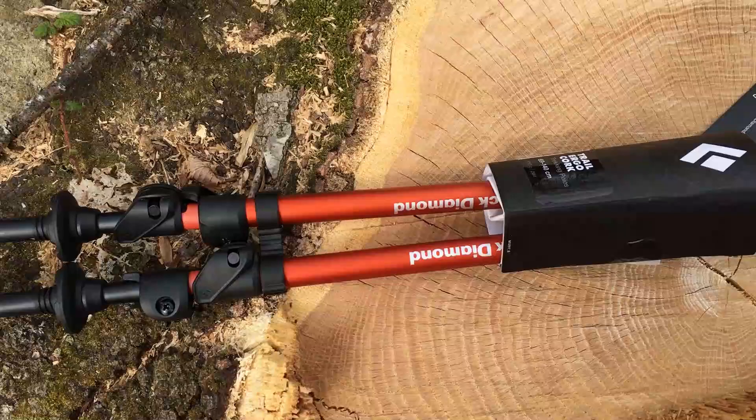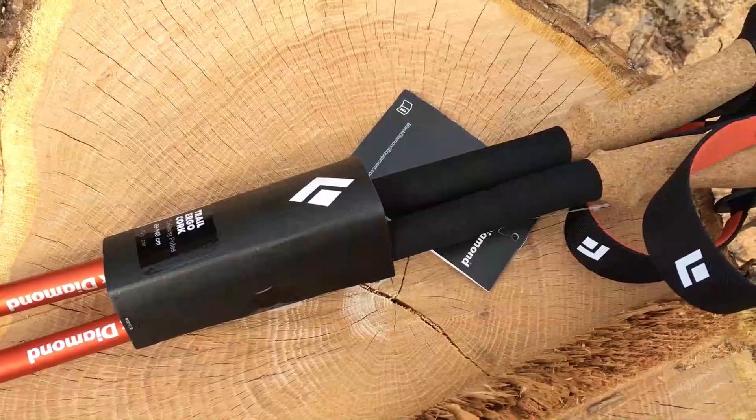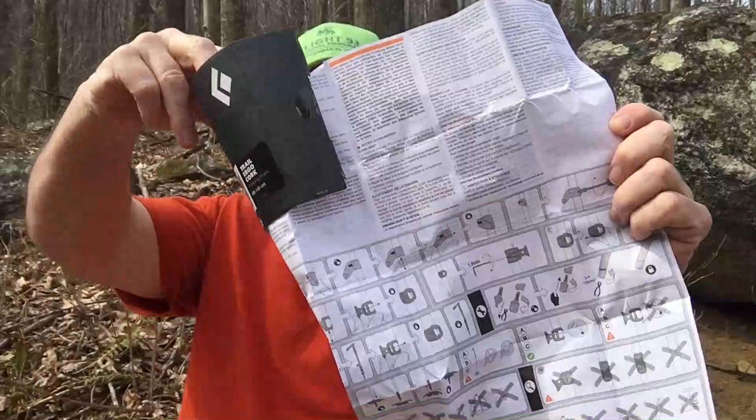Hey everybody, it's Mark the Lost Traveler, and we're ready to travel. This is going to be a quick overview of the Black Diamond Trail Ergo Cork trekking poles, and they come in this box right here.